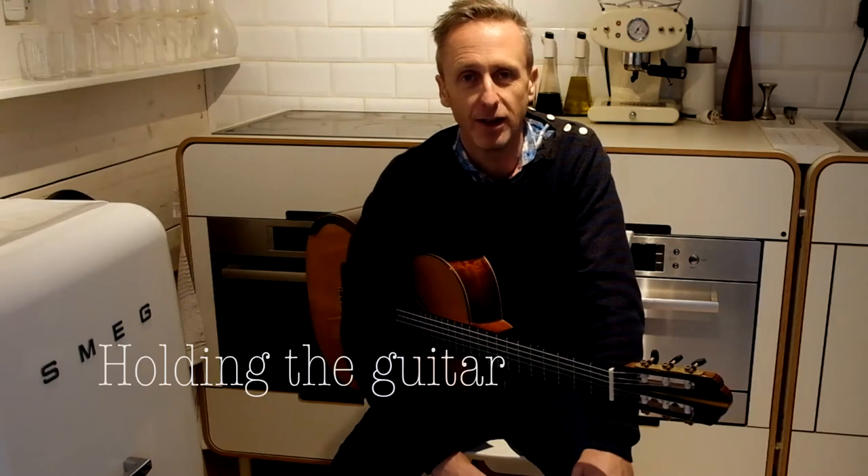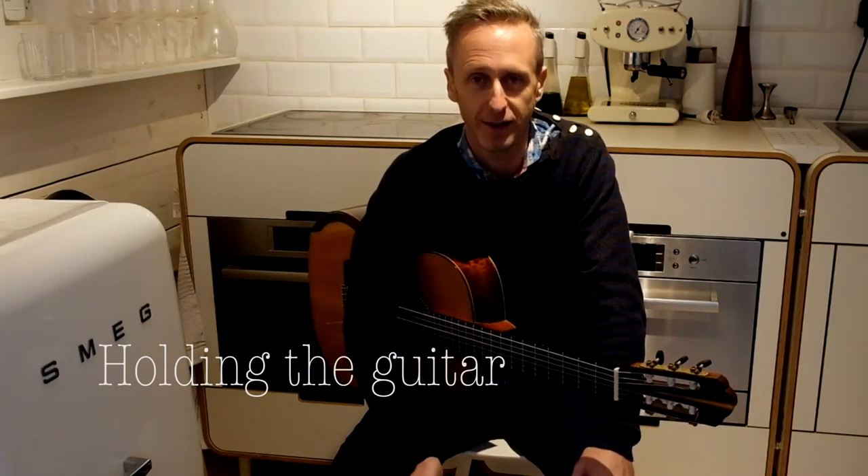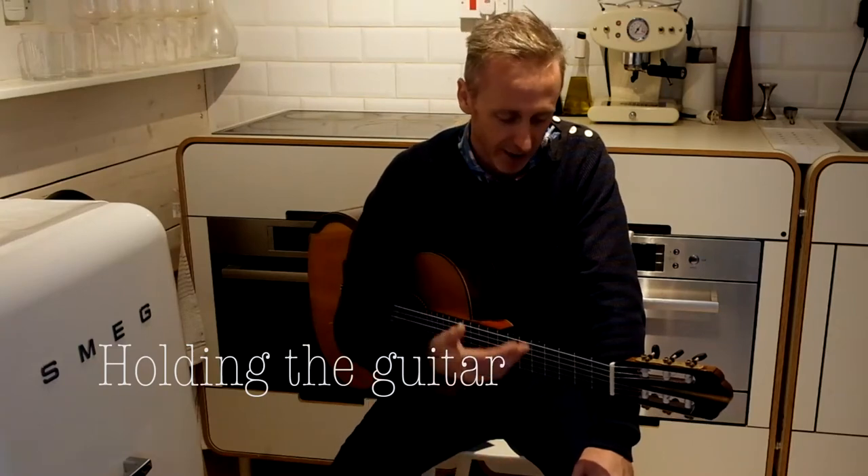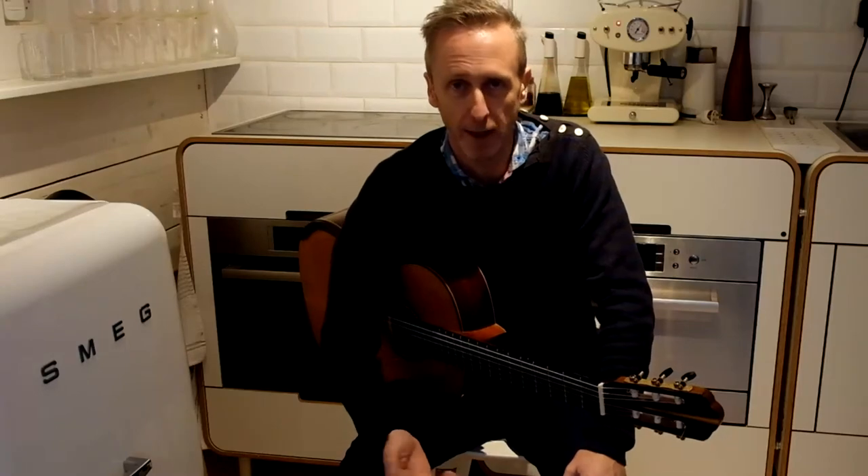Hello. Today we're going to look at holding the guitar. You may think it's so basic we can just gloss over it, but actually it is the root of good, stress-free, comfortable playing.